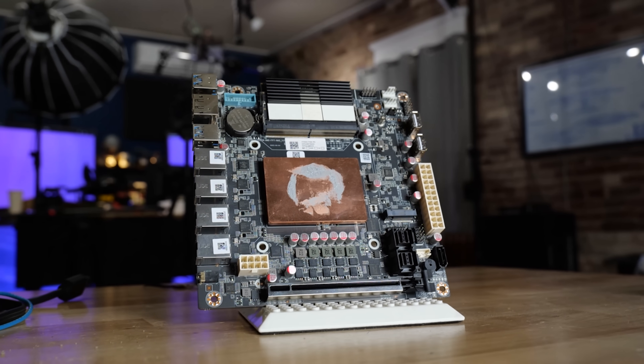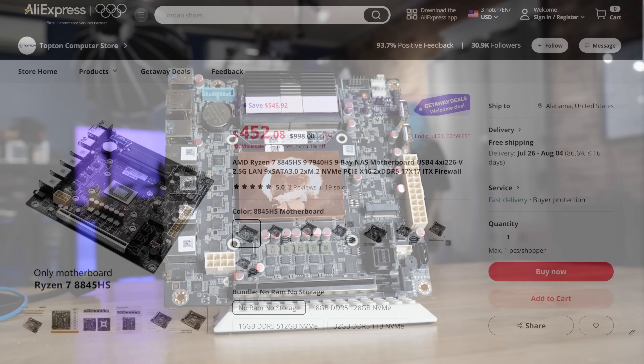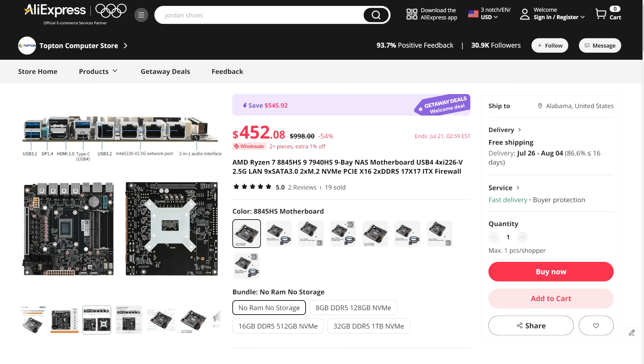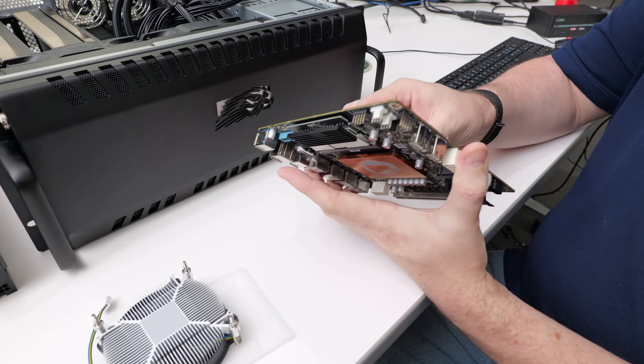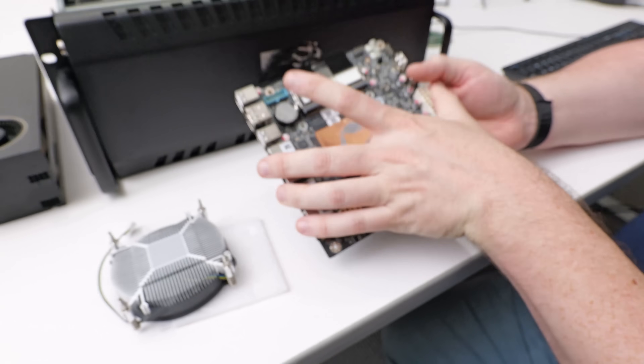So this is an IPX motherboard with a 3D printed case. The motherboard we've reviewed previously — this version has the 8845HS with the Radeon 780M. This motherboard takes a weirdo LGA 1700 mounting system because it's a mobile processor and has a copper shim. The other thing that attracted me to this motherboard was that it has built-in eight SATA ports through mini SAS type connectors.